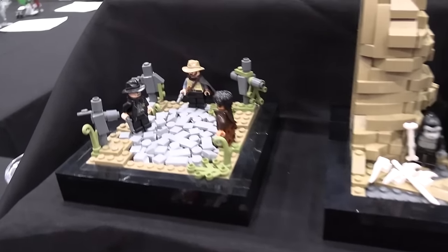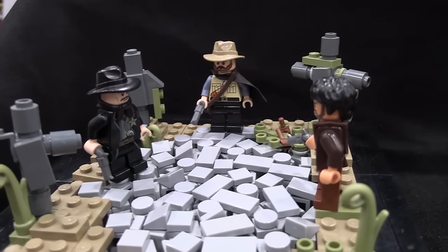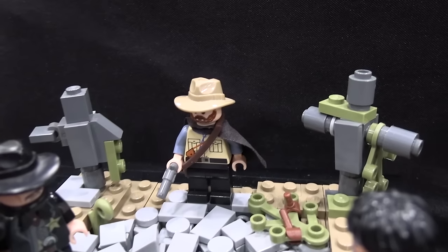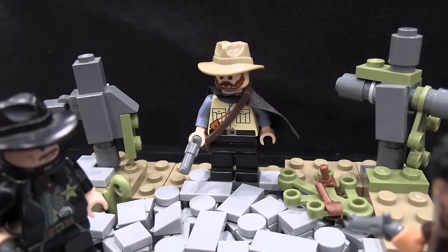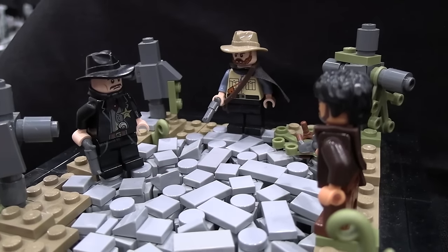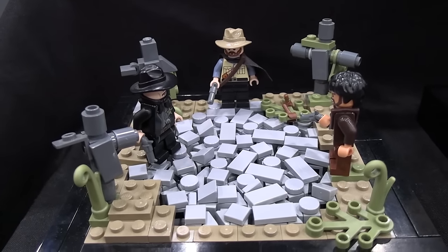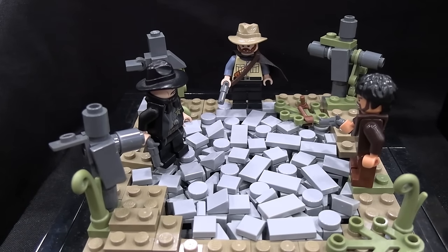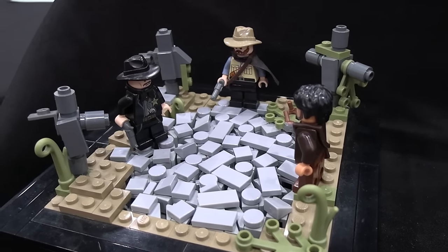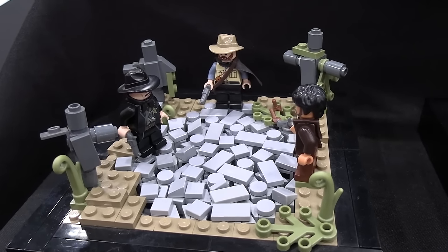So this next one is The Good, The Bad, and The Ugly, one of my favorite films of all time. Not all of the builds in this series were originally planned for it — I kind of changed the series as I watched more movies, and this was one of those cases. After watching this movie I loved it so much I knew it needed a place on this display, so I built it. This is the final scene of the movie where they have this big three-way Mexican standoff in the middle of a cemetery — lots of cool visuals and suspense in that scene.